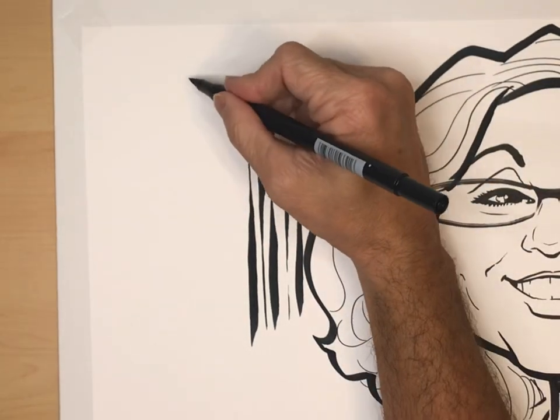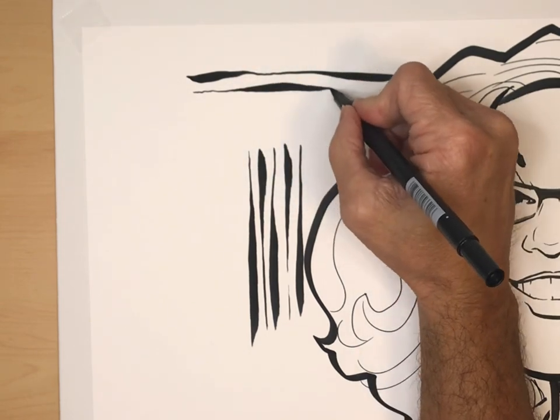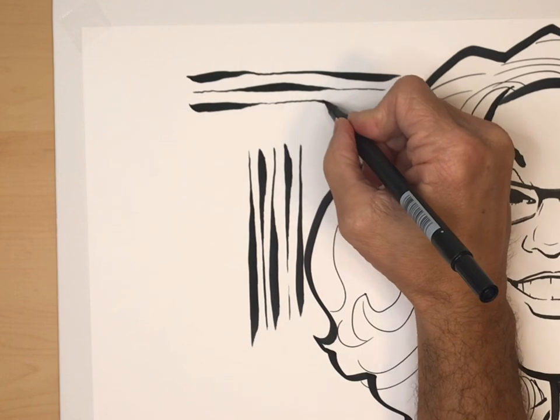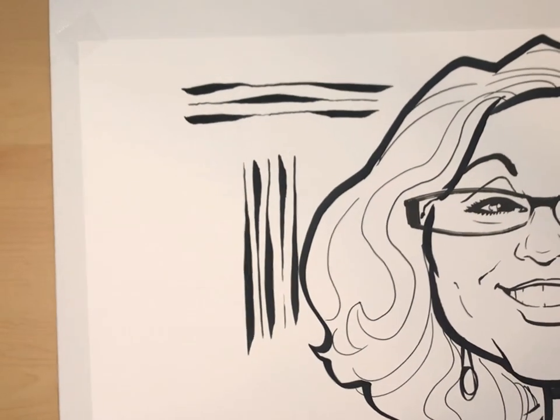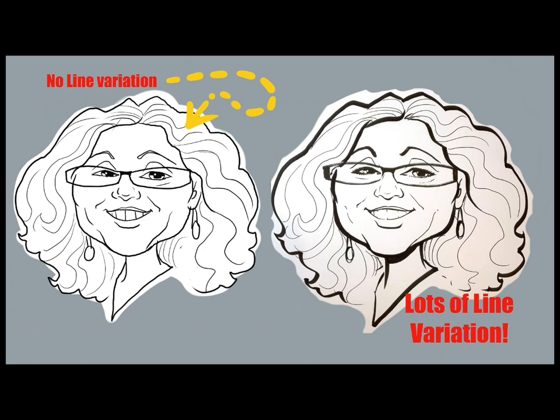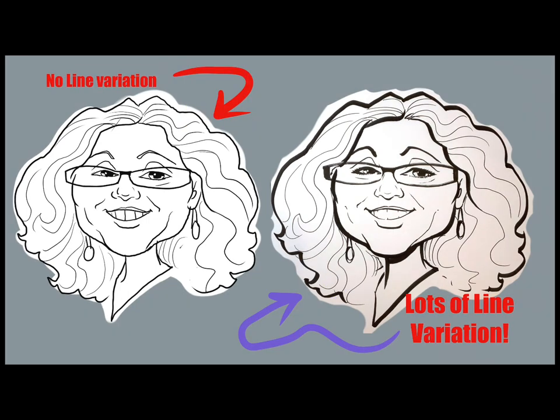You can also alternate: thick, thin, thick again, thin, thick, thin again. Just practice like that with any pen to improve your lines. The drawing on the left has no line variation at all — it doesn't look that great. The drawing on the right has lots of line variation, thick and thin lines — it looks much better. So if you want to level up your drawings, start practicing thick and thin lines and line variation, and you will almost immediately see a big difference in the quality of your drawings. Thank you very much and have a great day.